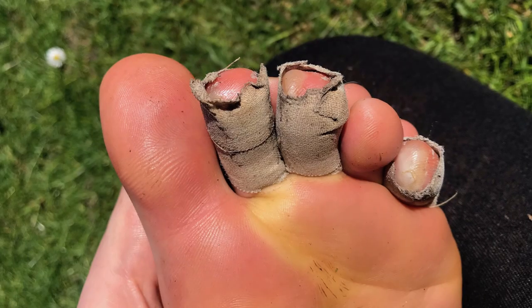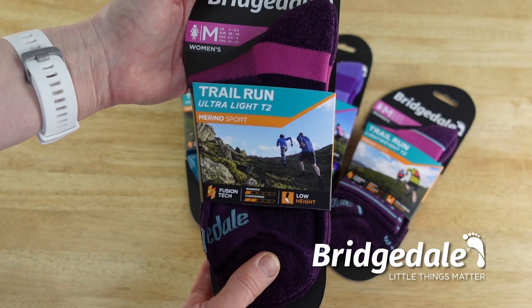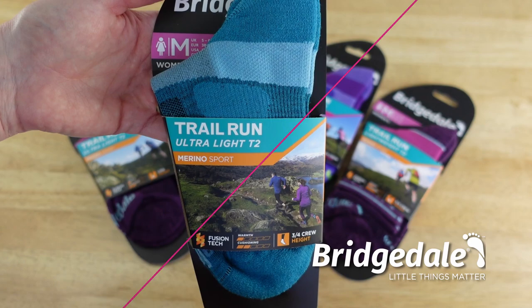Top tip: wear everything well before race day to prevent chafing and blisters. The only exception is socks — once you know which ones work for you, treat yourself to a fresh new pair for race day. My favorites are Bridgedale; they're so comfy. Check out their new range of trail running socks — there's a link in the description below.